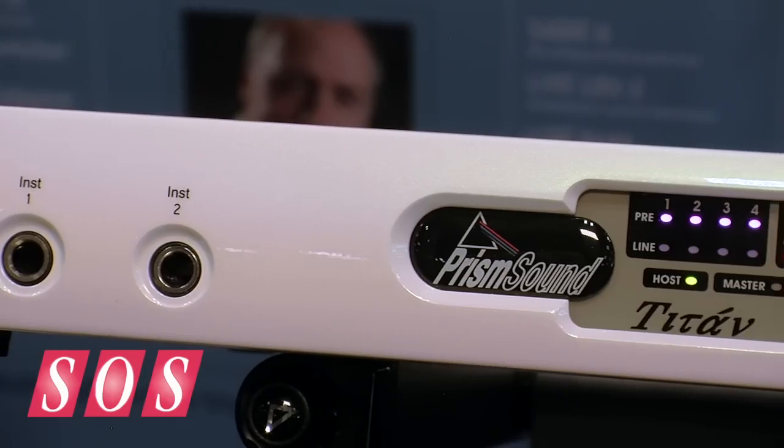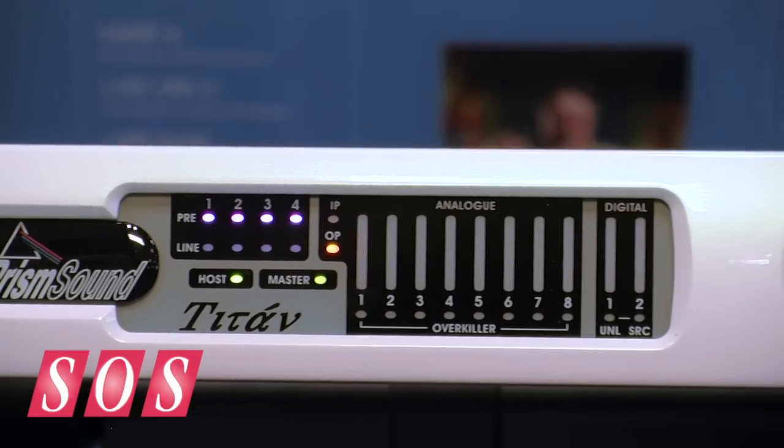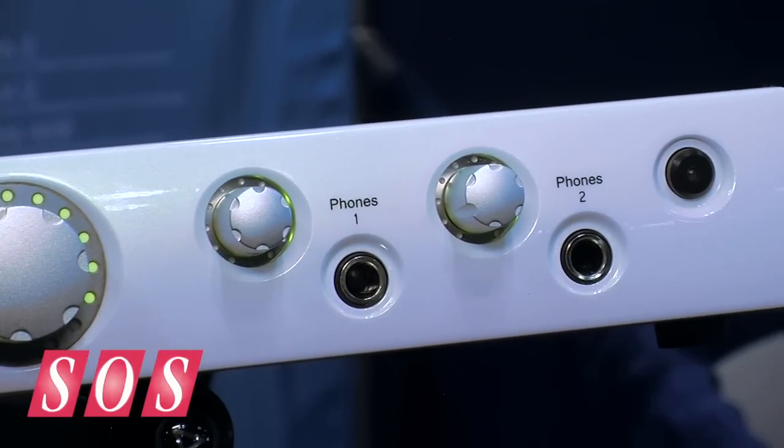In addition to that, we've upgraded the mic preamp inputs by adding a 20 dB pad, which was an occasional request from Orpheus users who found the inputs sometimes a little bit hot. That pad allows us to deal better with drums and things that are very dynamic, very loud.